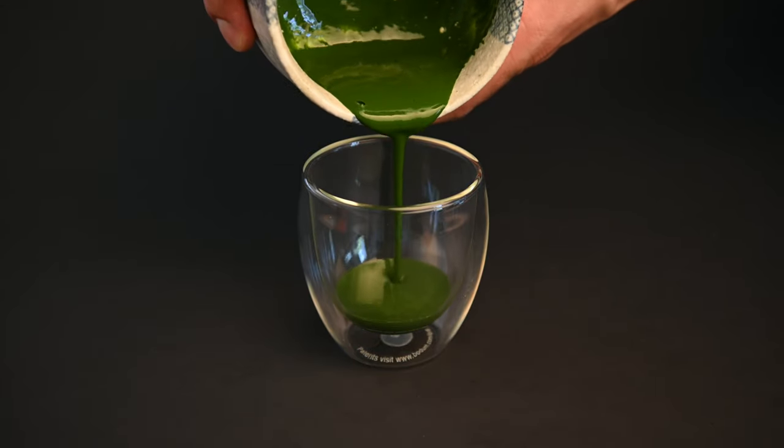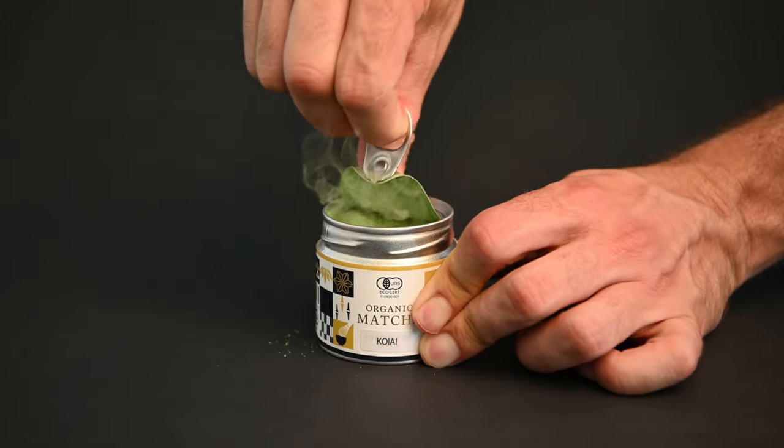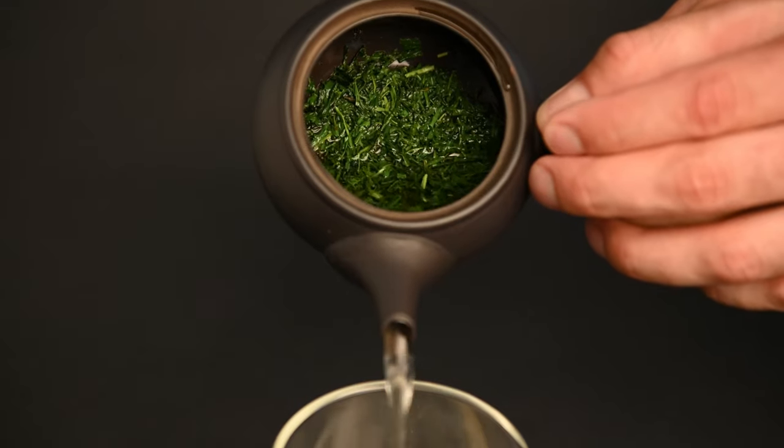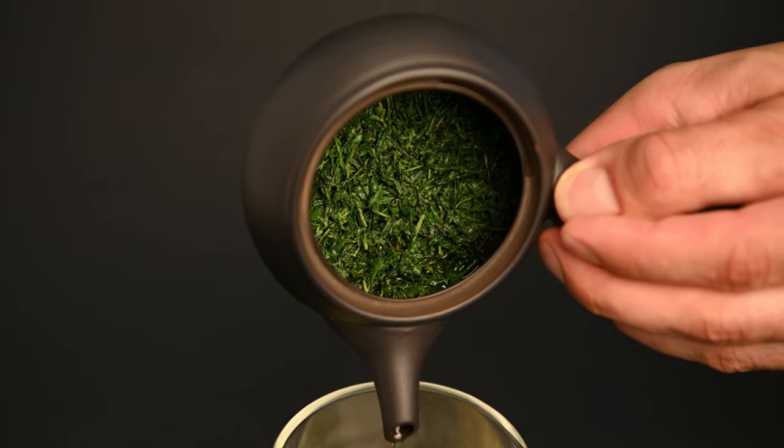What's the difference between matcha and regular green tea? While matcha is technically a type of green tea, it functions very differently from other green teas. In this video, we're going to compare matcha with sencha, a very common type of Japanese green tea, to see what makes the two teas similar and what makes them different.